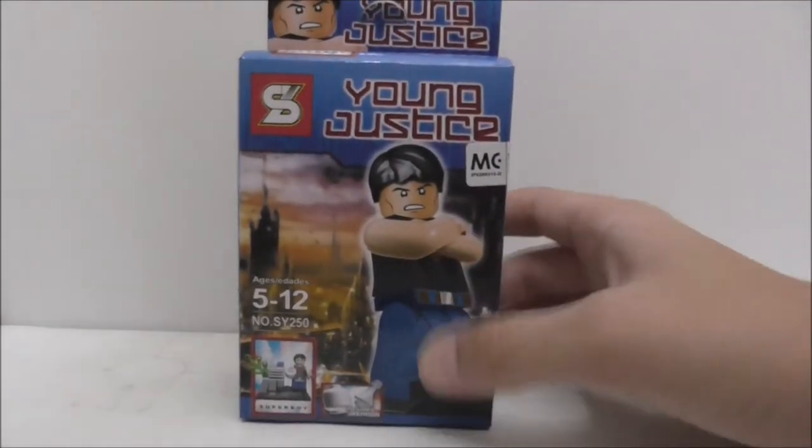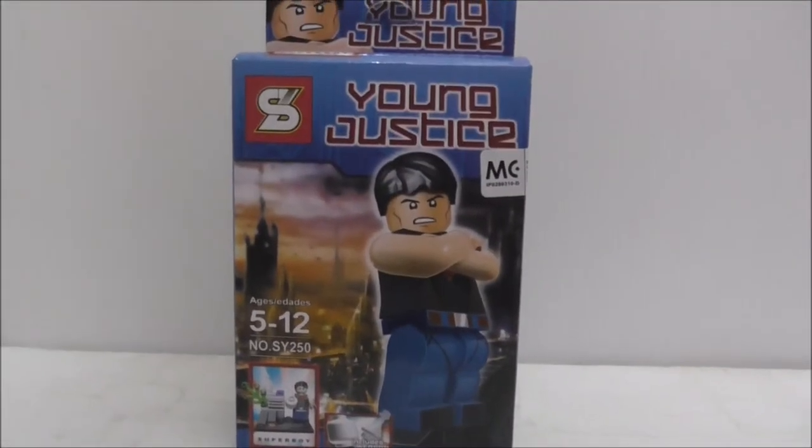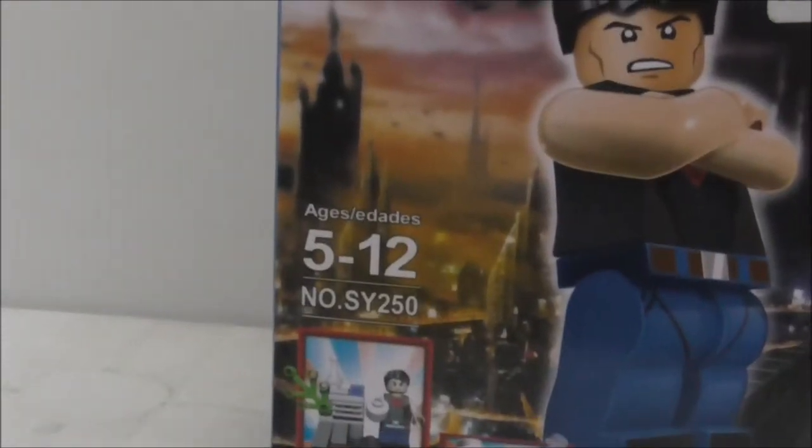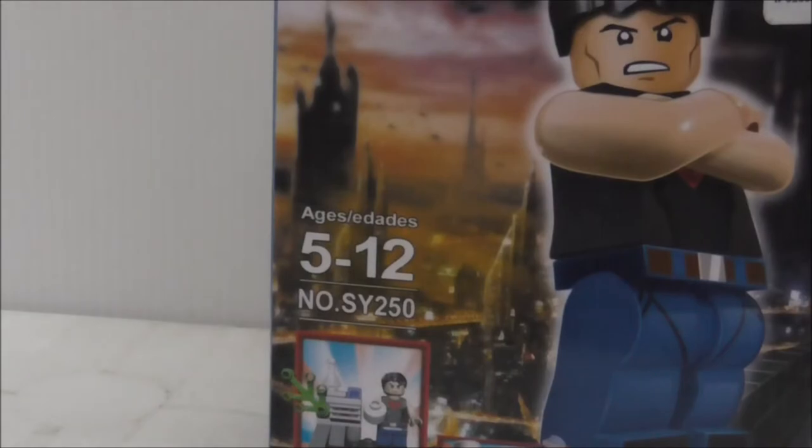Hey guys, it's CRS2 and today we review the Qingyang Legobolic Teen Titans Superboy. So this is the box here. It's just minifigures, recommended for Firecraft, and this is a SY250.